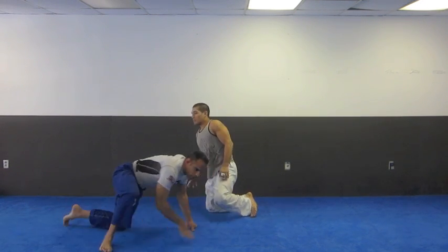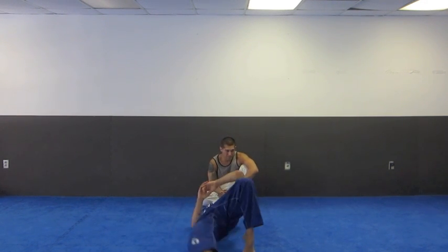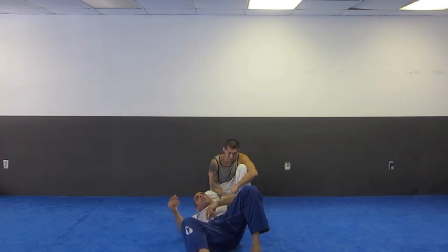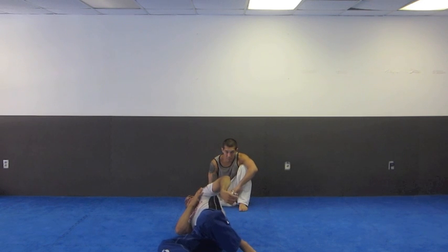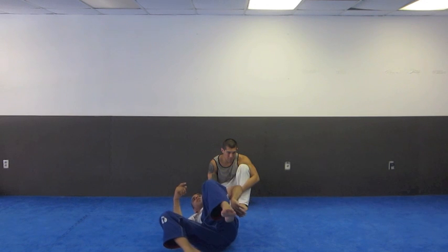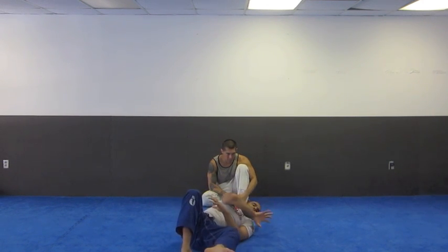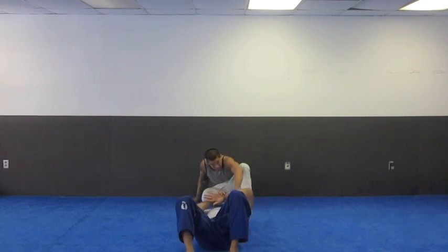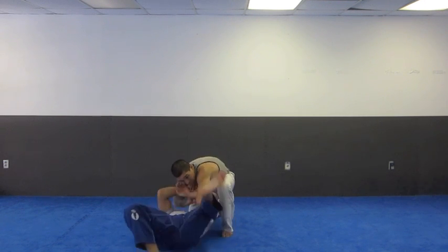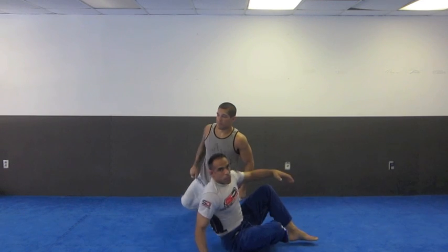So the movement is like this — I'm here on the side, I kick, come here, come here. When I do this, he's isolating my shoulder this direction. I counterbalance it with the right foot, and that's how I bring my shoulder down. Then I find the hole and bring the knee in, so he comes on top. Just like that.